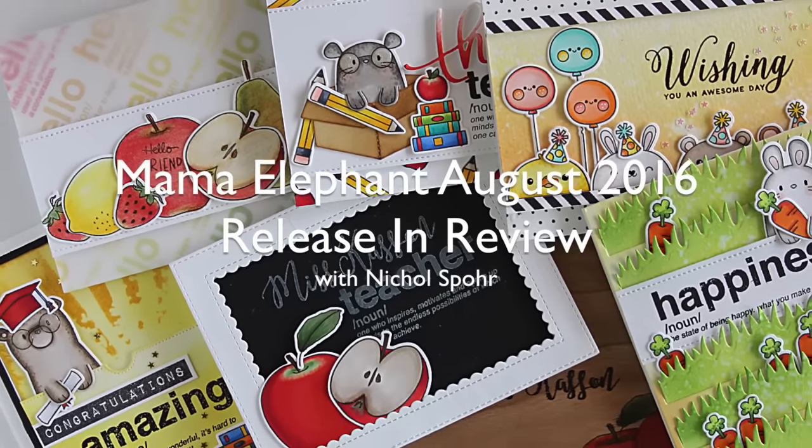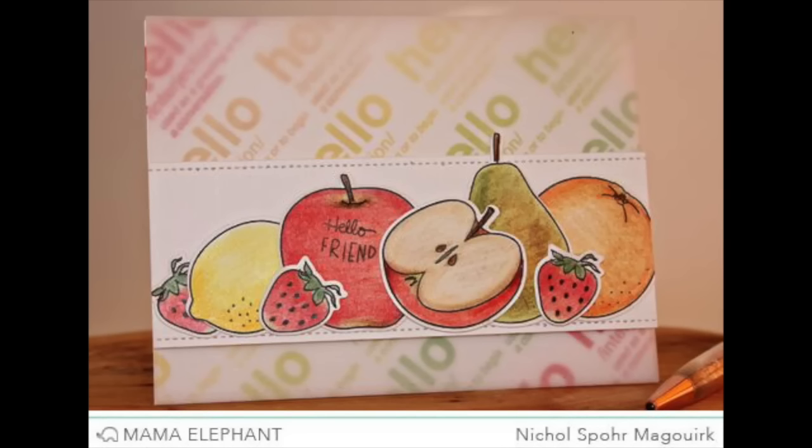Hi there, it's Nicole from Mama Elephant and today I have a video showcasing my August projects in review.